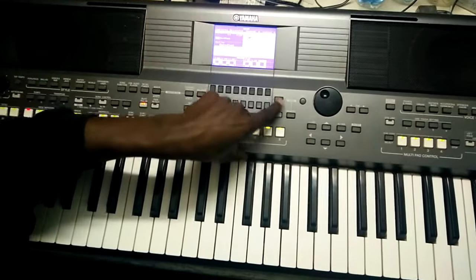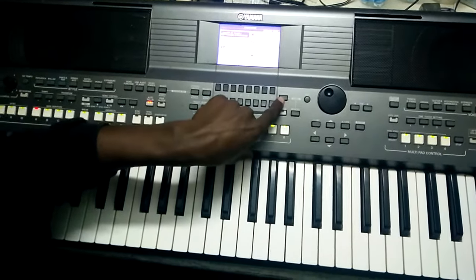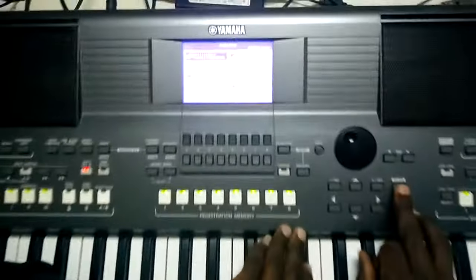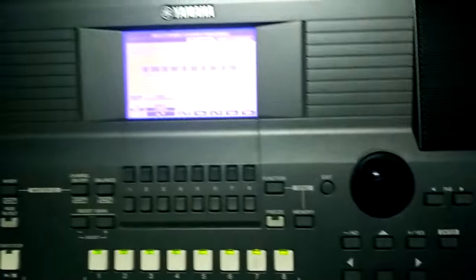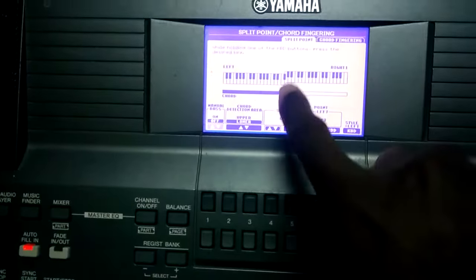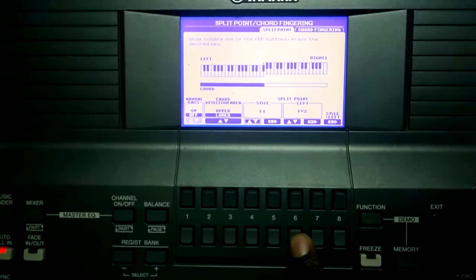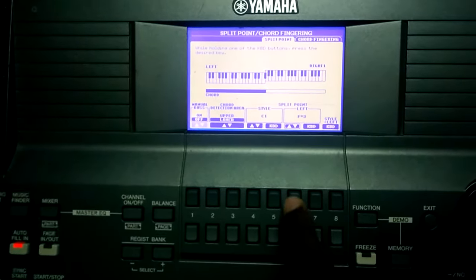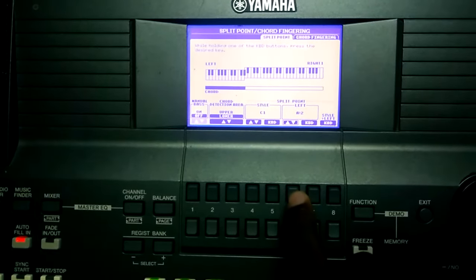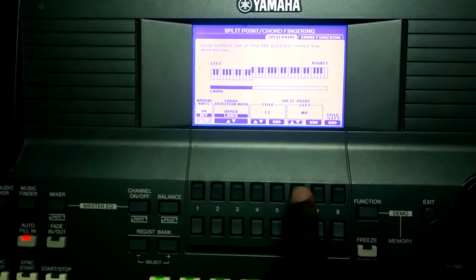I forgot — come to the function, then split point, press enter, and then you can release. You can add your split point to whatever place you need.